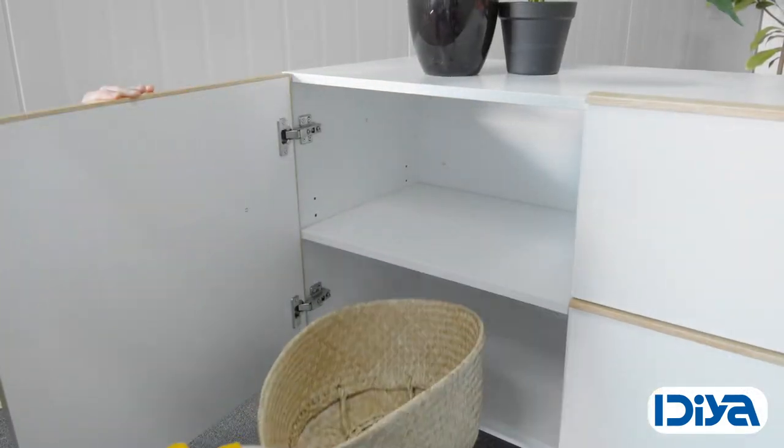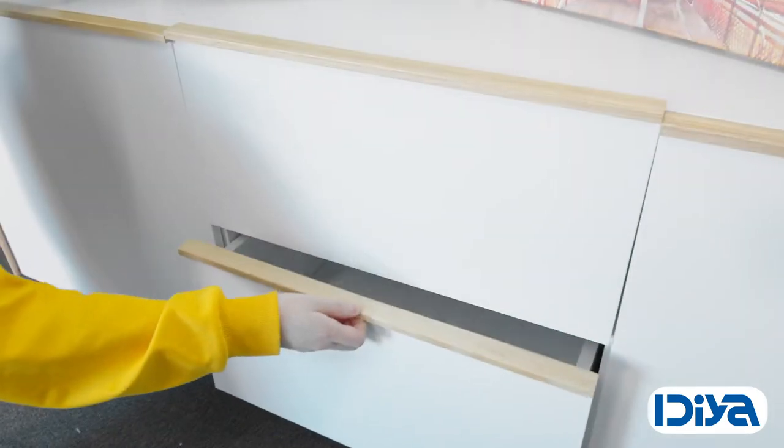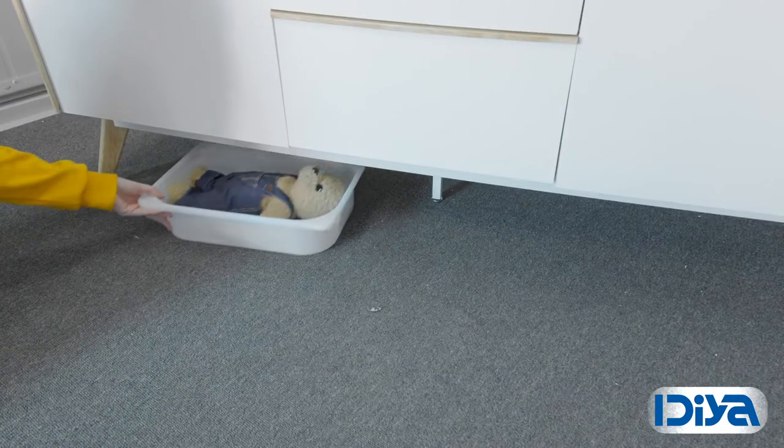Each cupboard has a height adjustable shelf. There are two pull-out drawers and clearance underneath for extra household items.